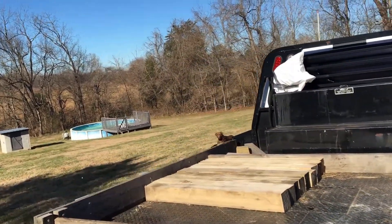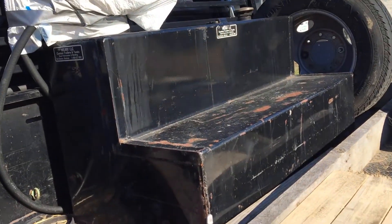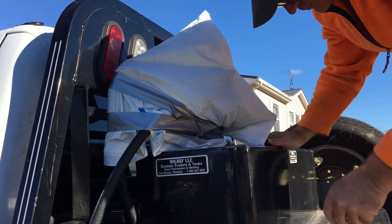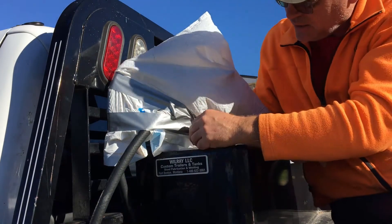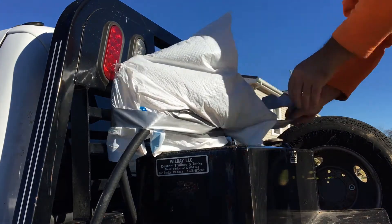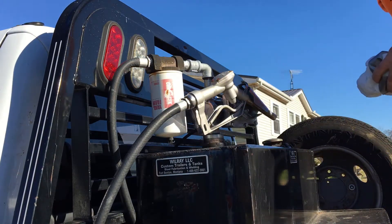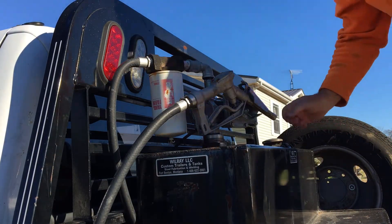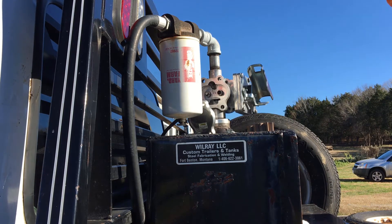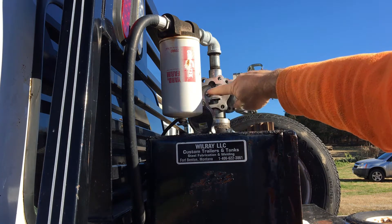Because I couldn't find any Loctite locally, I had to order it online. While waiting, I took a trash bag and covered up the motor and pump assembly to protect it. What I'm going to do now is turn the electricity on to it and see if the motor works. We're watching for that little shaft right there to spin.